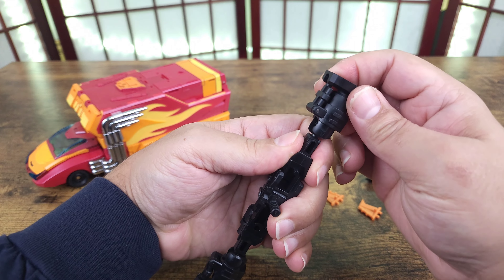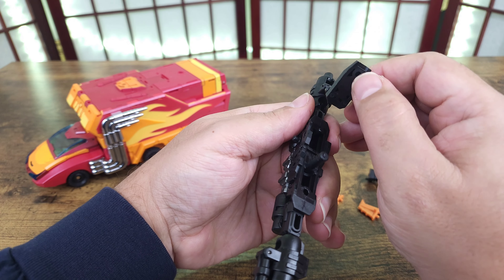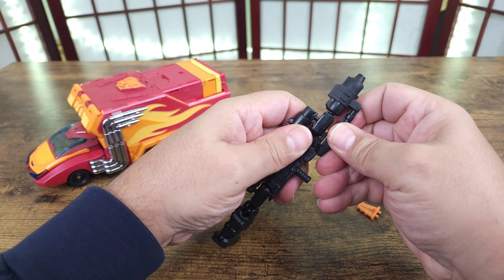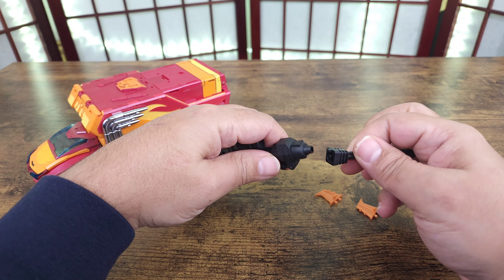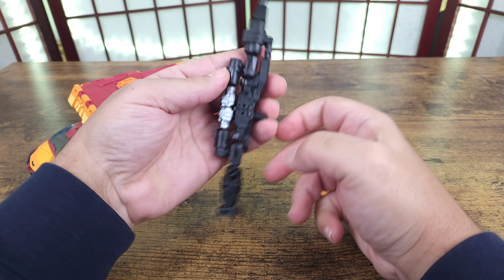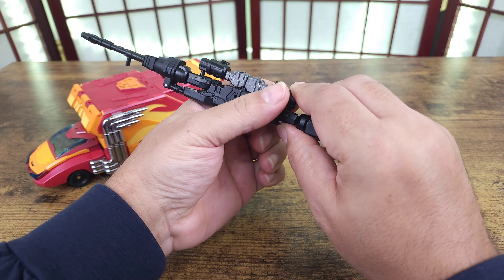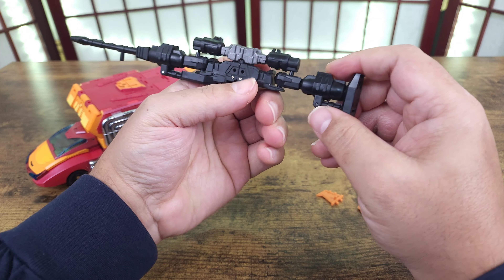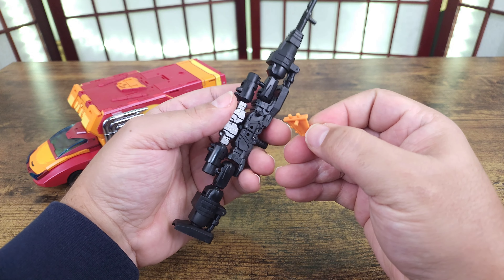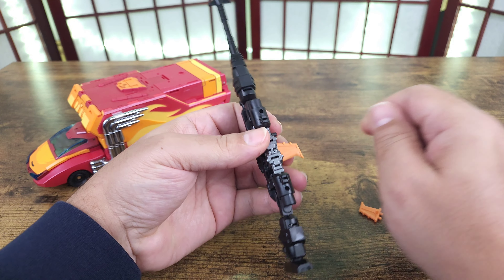Whichever side has the peg — flip this around like this, then flip this foot under, and this hole will peg in right here. It has a little notch because it goes into the notch at the bottom. Put that on there, then you can turn this leg up — it kind of creates a stop. Bring this in, have the peg down and the fins back. There are two holes on each side.